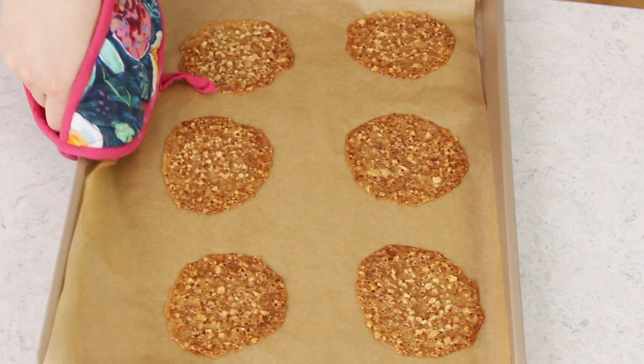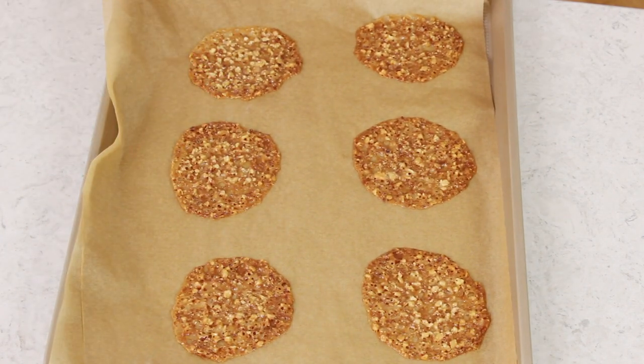Transfer the lace cookies to your 350 degree Fahrenheit preheated oven, where they will need to bake for nine minutes. You'll want to rotate them halfway through baking. Everyone's oven can vary a little bit — the easiest way to tell they're done is if you peek at them: the bubbling that happens while they're in the oven should have stopped and they should be a nice golden brown color. Make sure you keep an eye on these cookies while they're in the oven, because they can burn really fast.